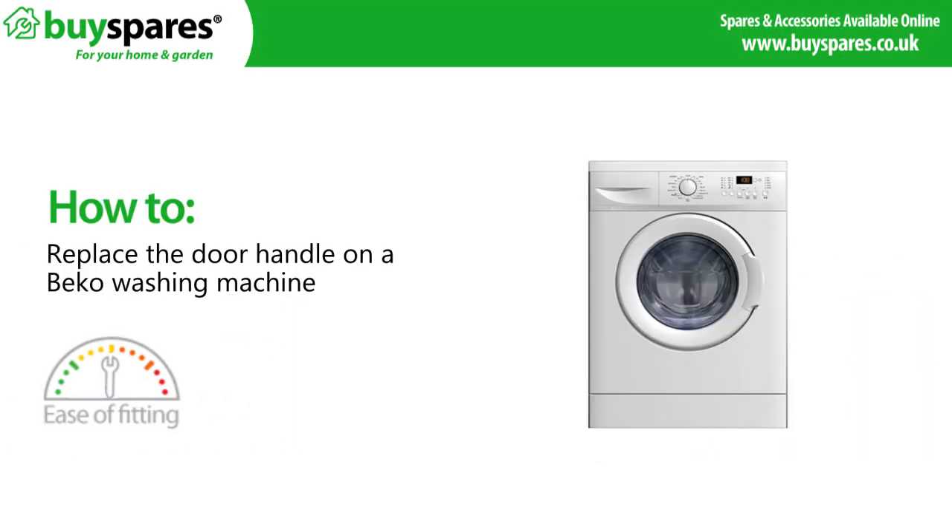Welcome to BuySpares. In this video we will show you how to replace a door handle on a Beco washing machine.